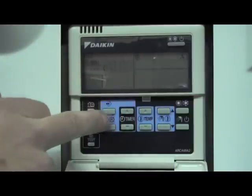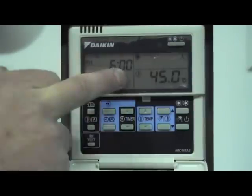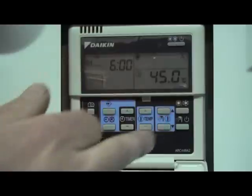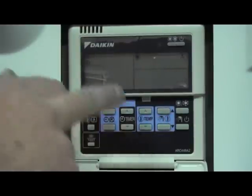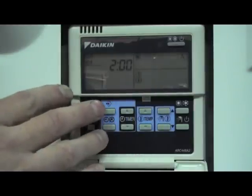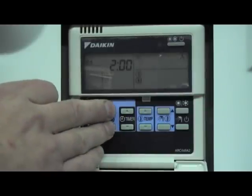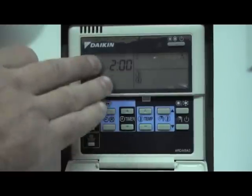Those are the only actions I want, so I press and hold the program button to save those actions. It automatically jumps on to Tuesday. If you want the same actions that are in Monday for every day of the week, press return once, then press the timer down to Monday and select Monday.